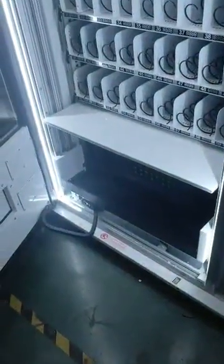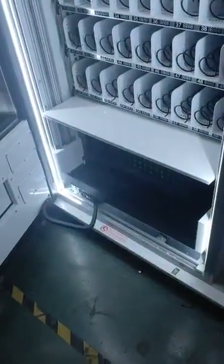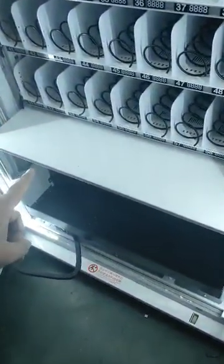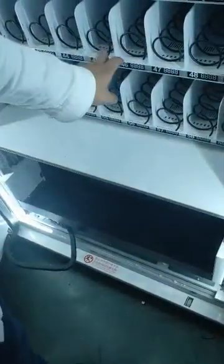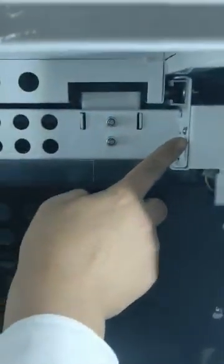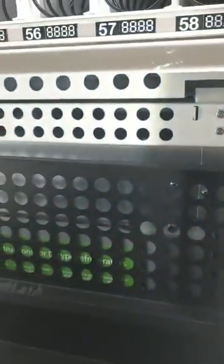First, we need to test the voltage is normal. We need to remove this cover from the machine. The first step is to remove these two rails from the machine, then here we have two screws — the left and right — and the cover also has another part.